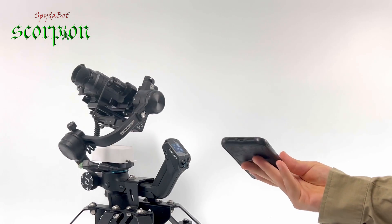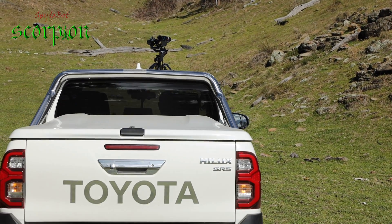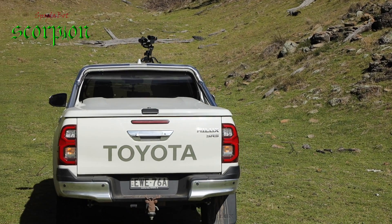For wireless thermal monocular mounting and scanning you cannot beat this Spiderbot Scorpion. It is fast, well built and intuitive.